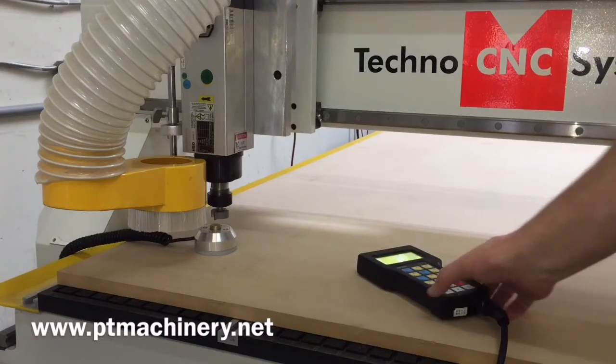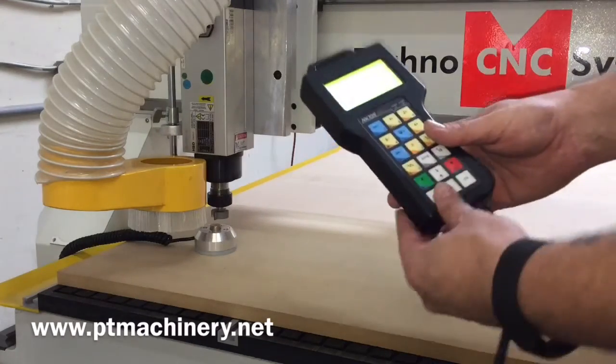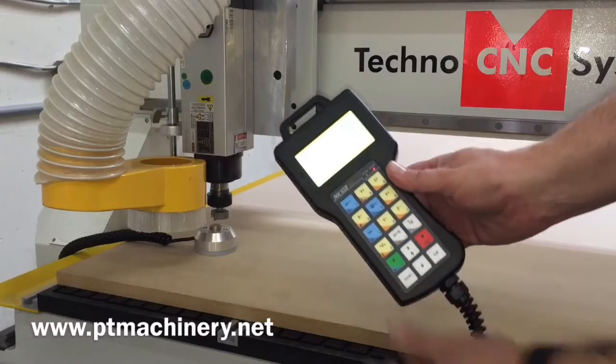What we have here is our Techno 4x8 CNC router. We're going to show you the super easy tool touch-off.